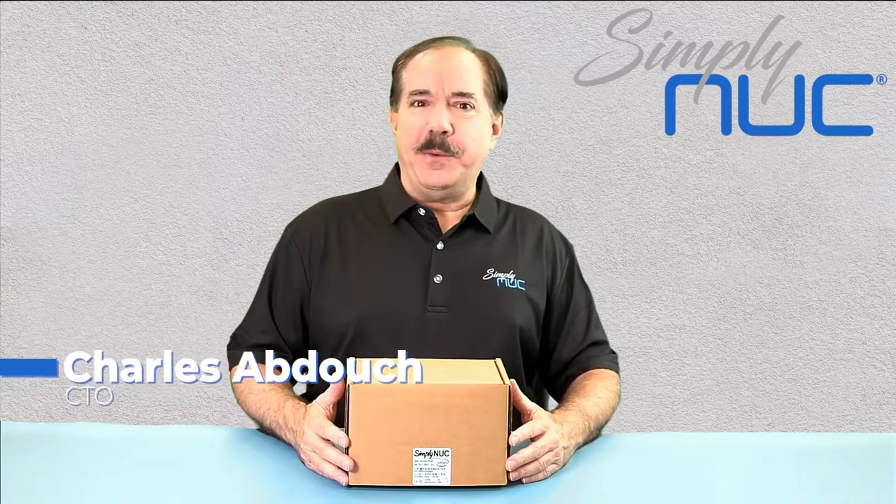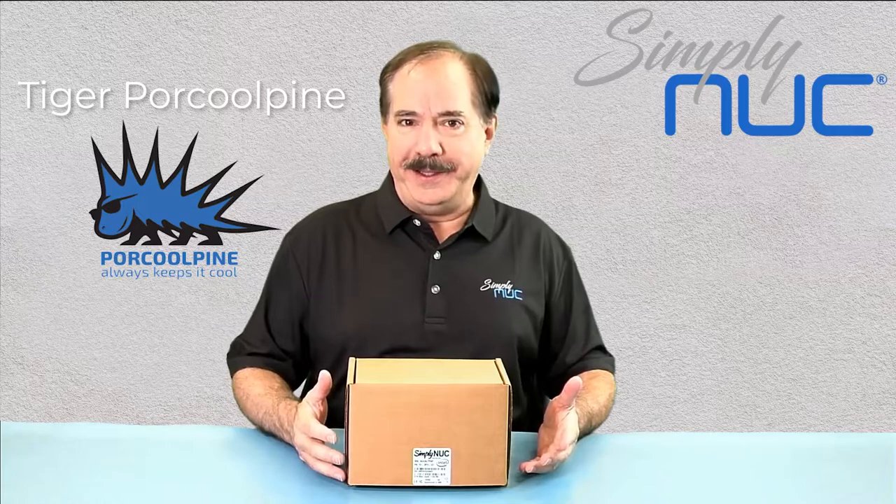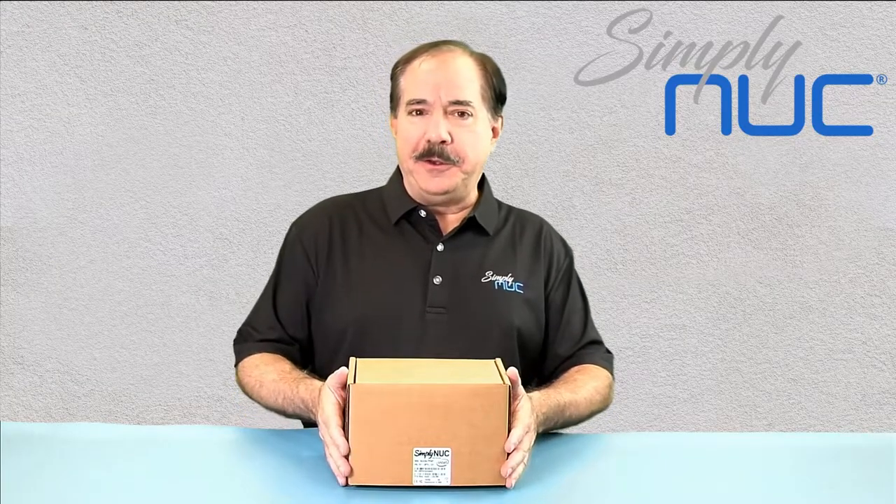Howdy! This is Chuck with Simply Nook, and this is the Tiger Porcupine from Simply Nook. The Porcupine is a fanless chassis available from Simply Nook which allows you to support different products in an industrial kiosk or remote locations where fan failure would be a problem. Let's take a look at the new Tiger Canyon version of the Tiger Porcupine.